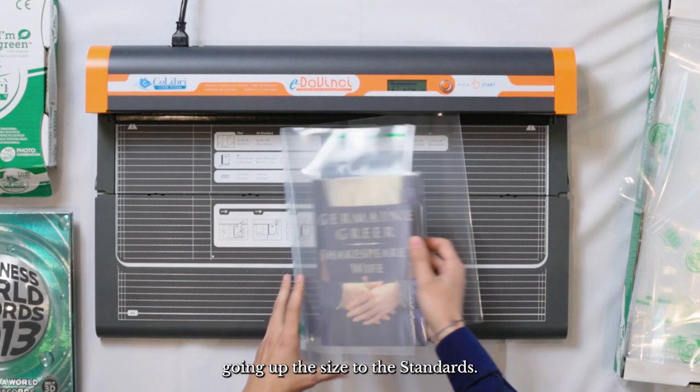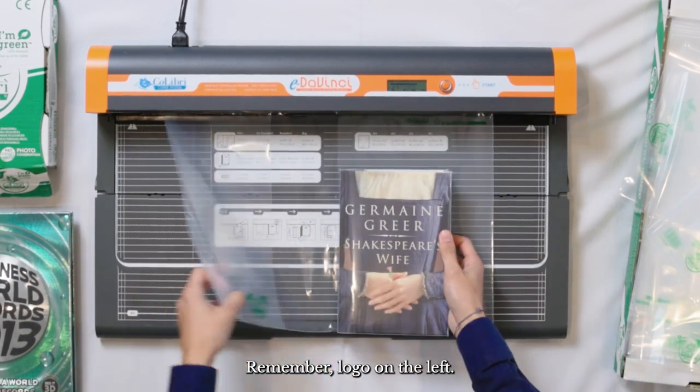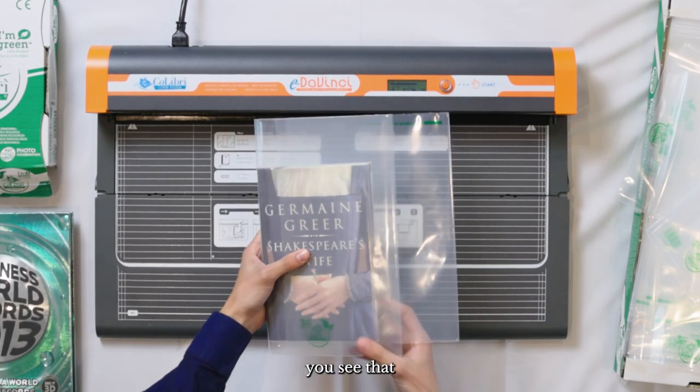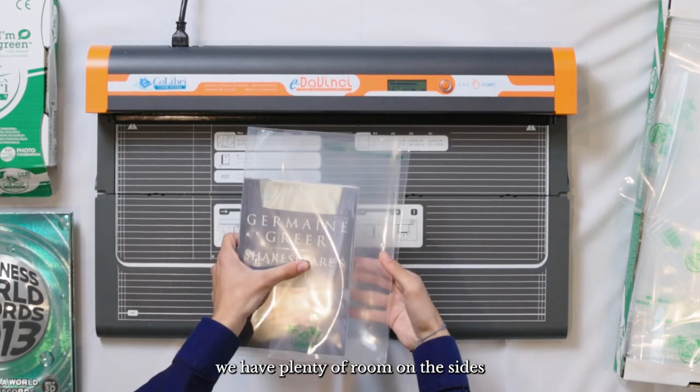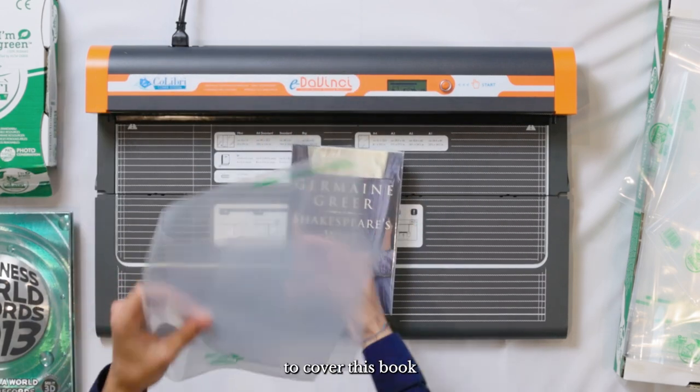Going up a size to the standard — let me put the standard on in the right direction, remember logo on the left — if you fold the standard cover around the book, you see that we have plenty of room on the sides and plenty of room on top. So this cover would be good to cover this book.